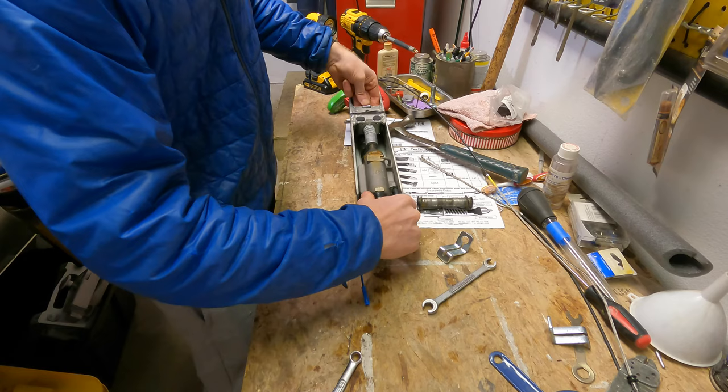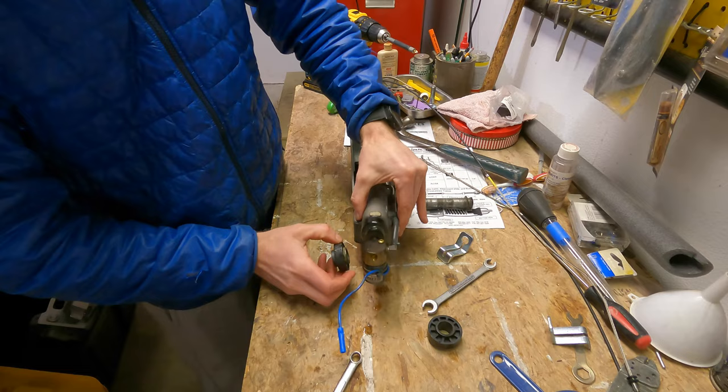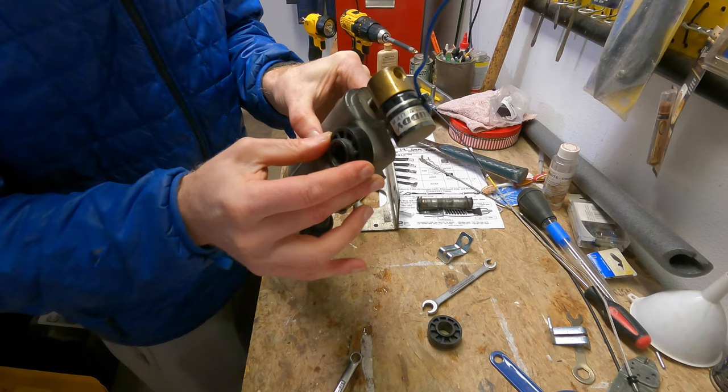Now that it's all out, it's pretty easy. Just use this tab here to help pull it out. If these haven't already fallen out, they'll fall out — no worries. One side's bigger than the other, so when you go to put them back in, they can only fit on one side — pretty easy.